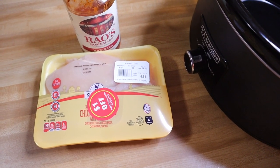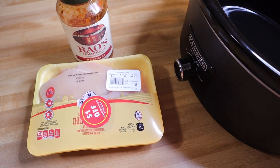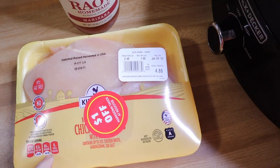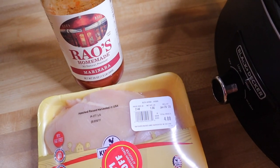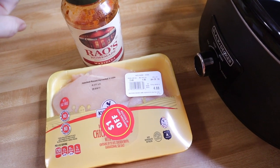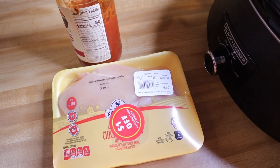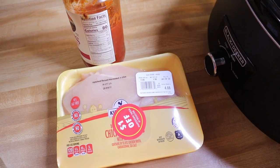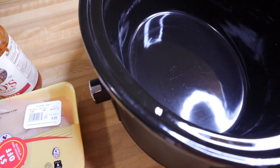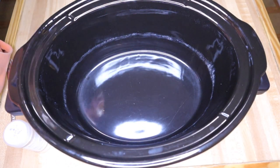I wasn't planning on making this because we've already had it once in the past month, but I'm struggling to get a decent lunch in. This is just almost two pounds of chicken. The sauce I have is the Rao's marinara — I know I've said this before, this is the wrong one. You want the Rao's marinara or the Rao's sauce. It doesn't have sugar added but it is a higher carb count at five net carbs for half a cup. Read your labels! I'm just going to turn my crock pot on high and layer in my chicken with a little sauce on the bottom.